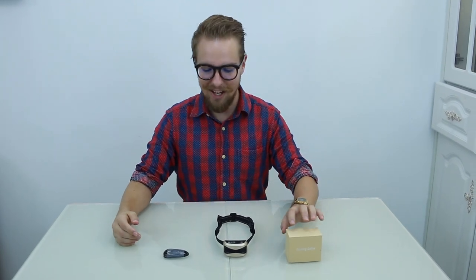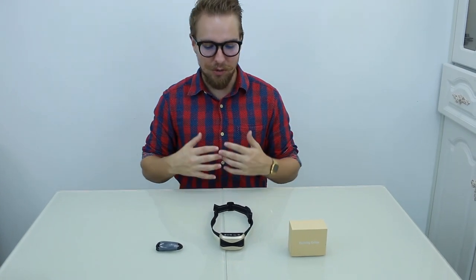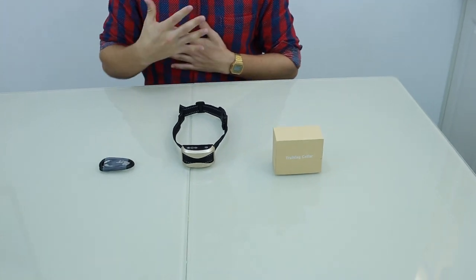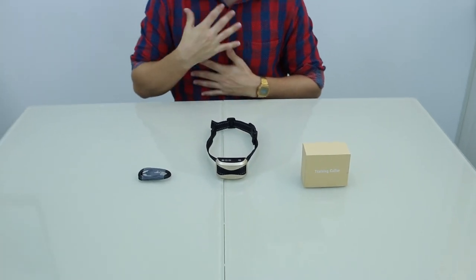For new dog owners, we're looking at the training collar today. This is to train your dog to be more obedient and less loud and less aggressive in terms of barking.